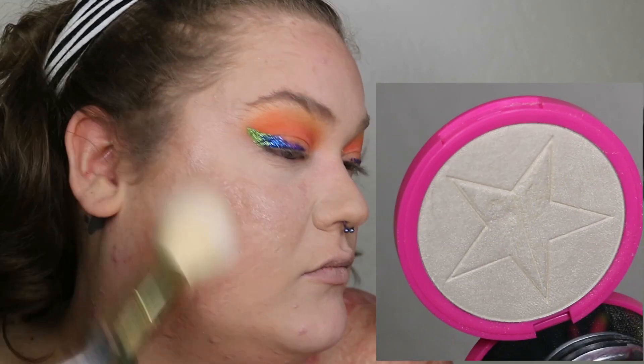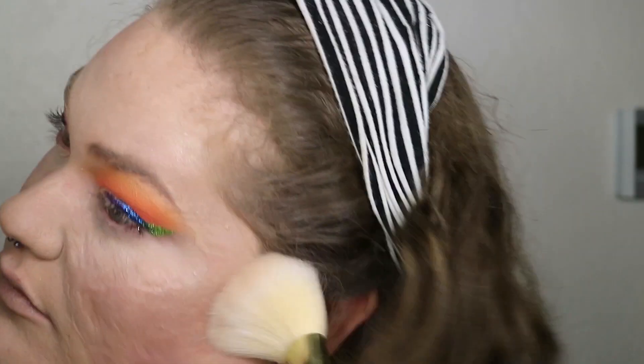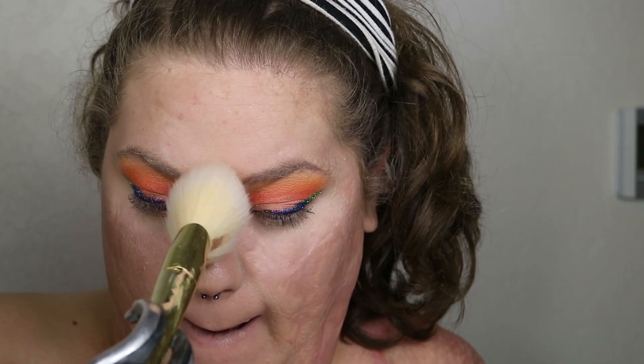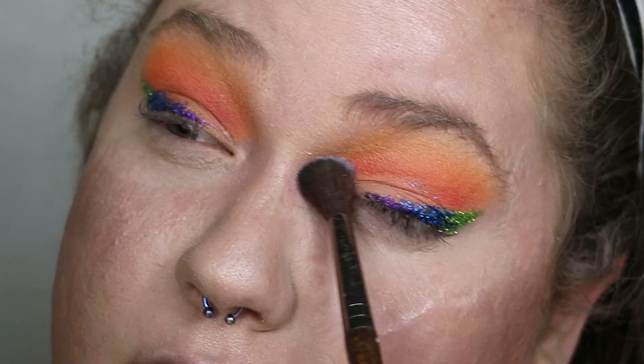With that same powder brush, I dip into the Jeffree Star Skin Frost highlighter in the shade Ice Cold and dust that onto the tops of my cheeks mixing with the bronzer, up my temples, over the tail of my eyebrows, down my nose, and add just a tiny bit to the tip of my nose, chin, and Cupid's bow. I then brush the excess highlighter all over my face starting at my forehead and working my way down.